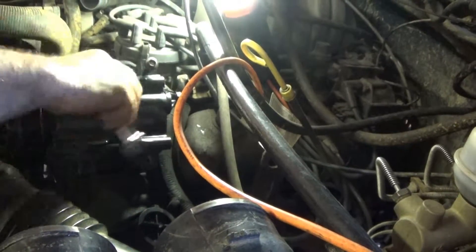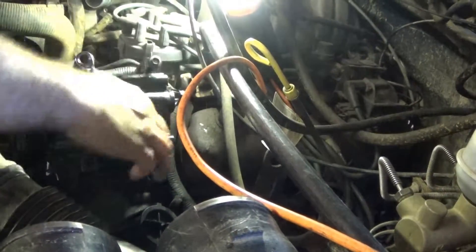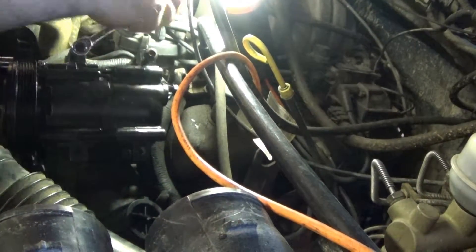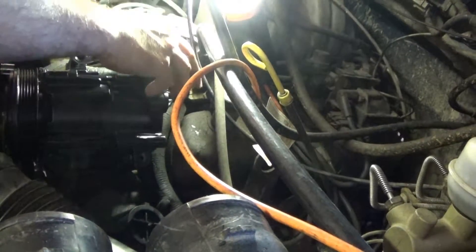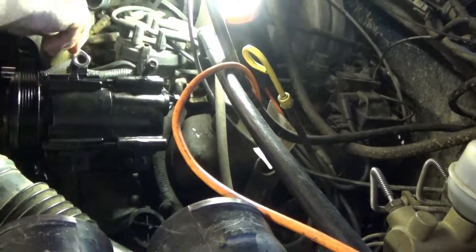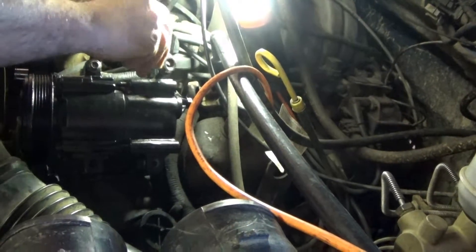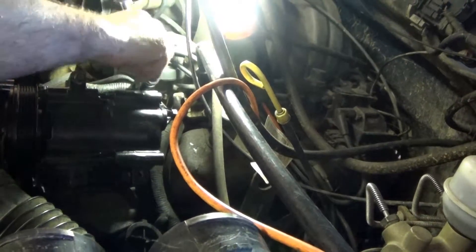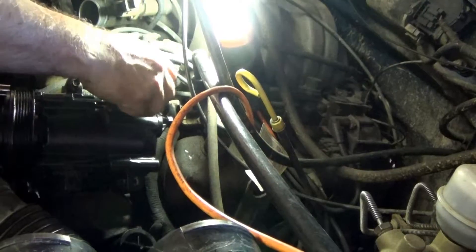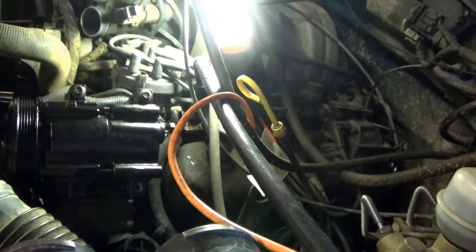Hands are full of oil and everything is slippery. Here's the one that was giving me a problem — this back one was so damn tight. And yet here I am putting that freaking bolt in with no problem, finger tightening it. Unbelievable, isn't it?